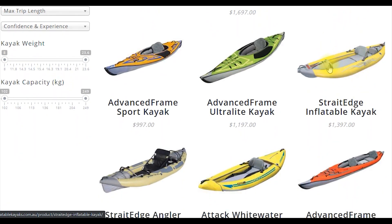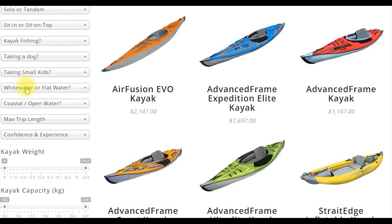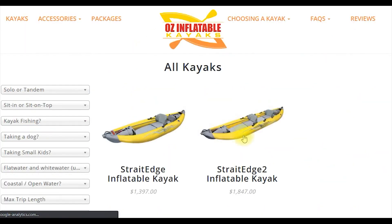Whereas when we look at our Straight Edge line, these are what we call crossover kayaks. If we drop down and look at up to class three, these guys have some features that are great for white water and some features that help them track on flat water.